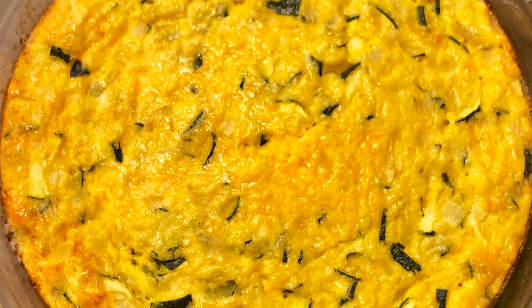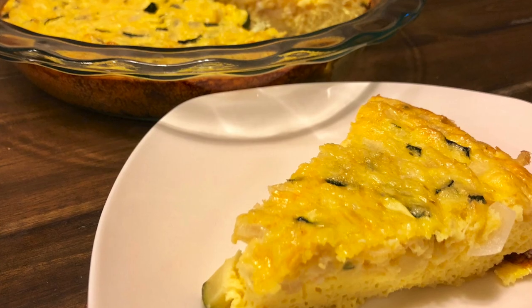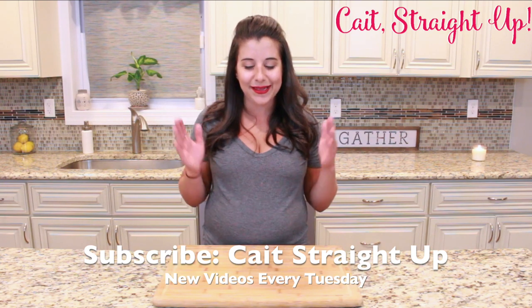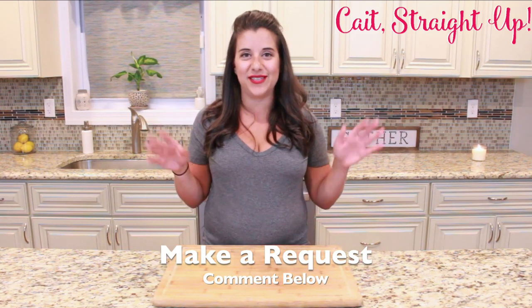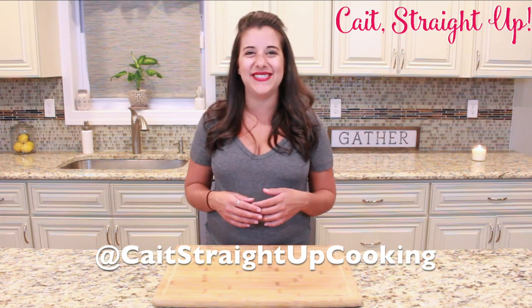After that time you have yourself a delicious, healthy, full-of-summer-flavor zucchini bake. It is just a few steps and you can make this ahead of time — have it for lunch, have it for parties. If you are growing your own zucchini and running out of ideas, go ahead and try this egg bake. Make sure to subscribe to Kate Straight Up for more recipes every Tuesday. Find me on Instagram at Kate Straight Up Cooking. See you next time!